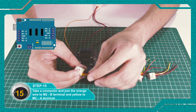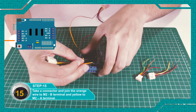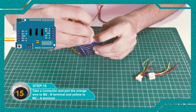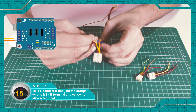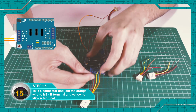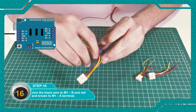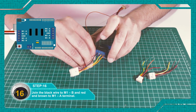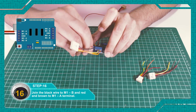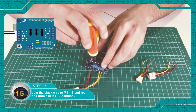Remove one connector and cut the excess parts. Connect the orange wire to the M2-B terminal and the yellow wire to M2-A. Connect the black wire to M1-B, and the red and brown wires to the M1-A terminal and join them.